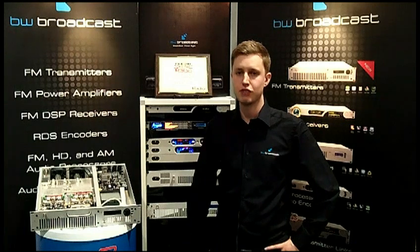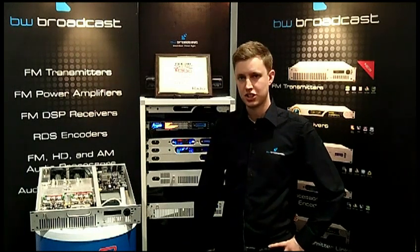Hi, I'm Dave from BW Broadcast and I'm pleased to announce that our version 2 transmitter range has been awarded a 2013 Radio Magazine Pick Hit Award at NAB 2013.